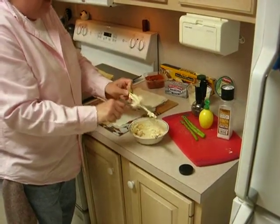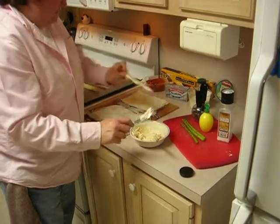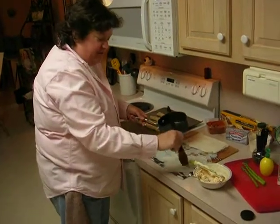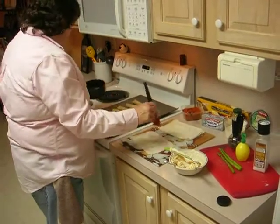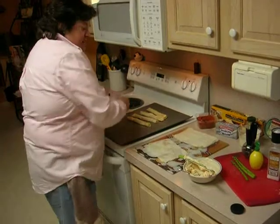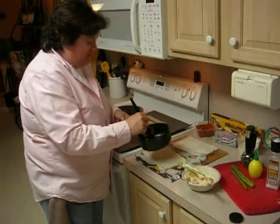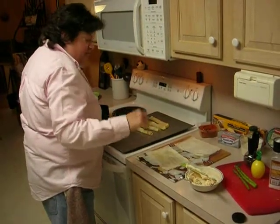Now you could use a pastry bag and thin it up a little bit more, but it's much better this way. You're going to melt some butter and brush it on your phyllo dough. Now I like to use two slices of phyllo. With phyllo dough, you want to work it pretty fast, because if it sits out too long it gets a little hard — but you can still work it.